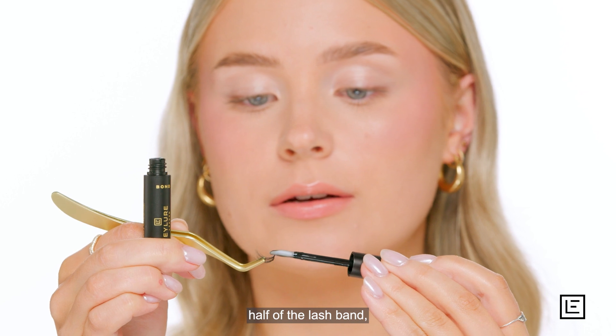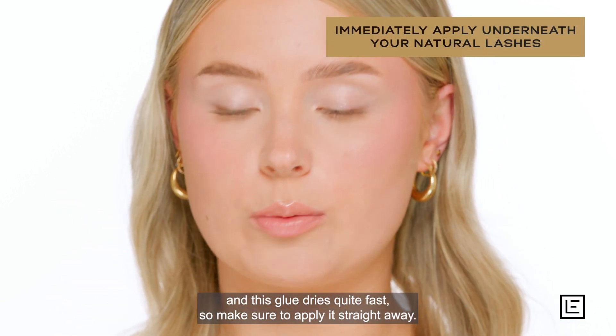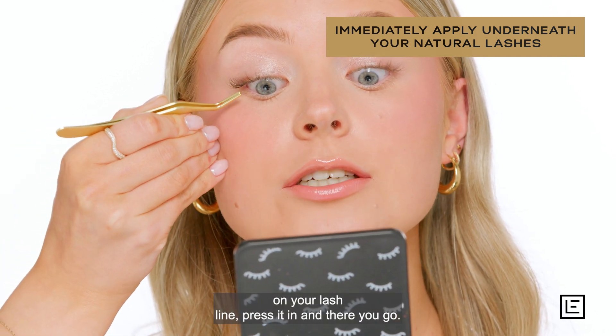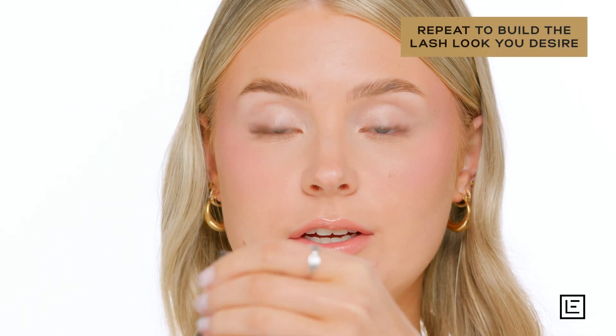This glue dries quite fast, so make sure to apply it straight away. When you look down into your mirror, just place it on your lash line, press it in, and there you go.